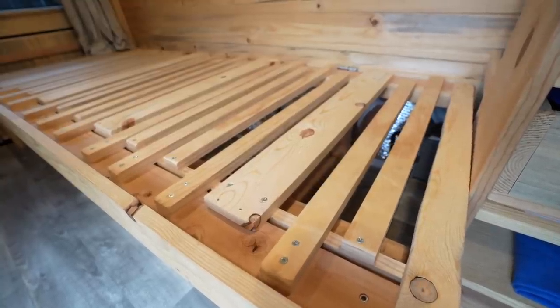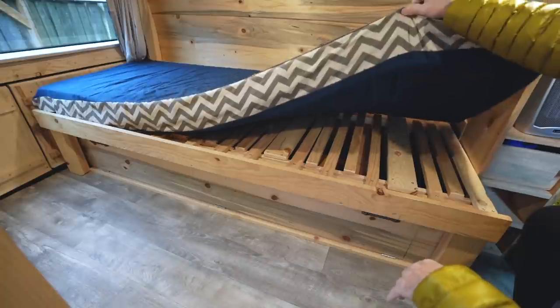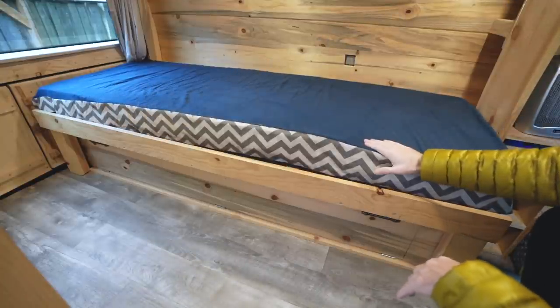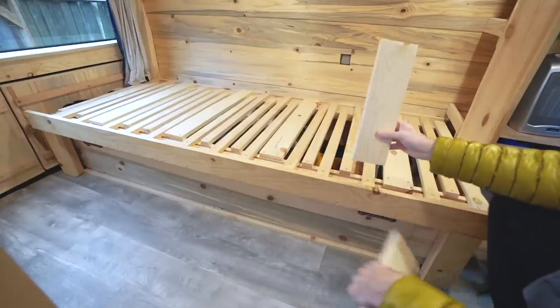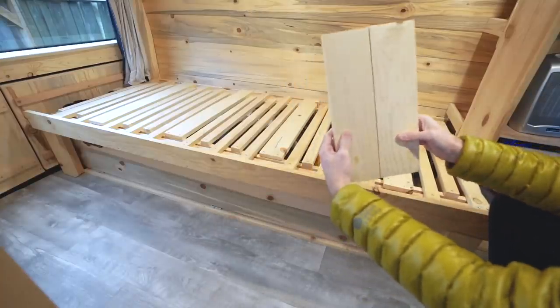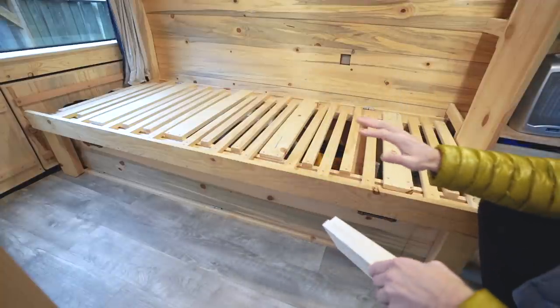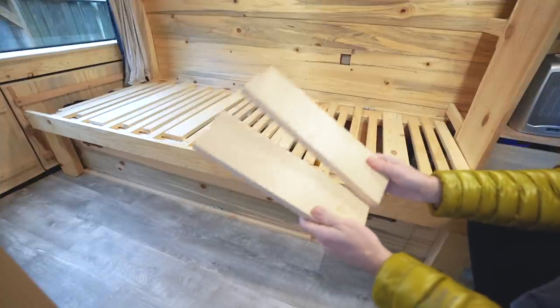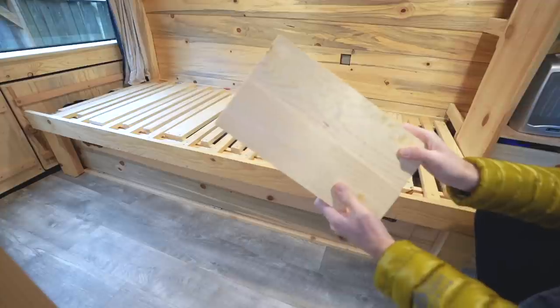Quick tip: use two screws for attaching the slats to the 2x4s in both the stationary and movable sections — this will prevent excess swaying when pulling the frame out. My design focuses on breathability and ensures that the mattress can breathe during both single and partnered modes. Do not completely interlace your slats — this is the biggest and most honest mistake I see a lot of people making in their first-time builds.